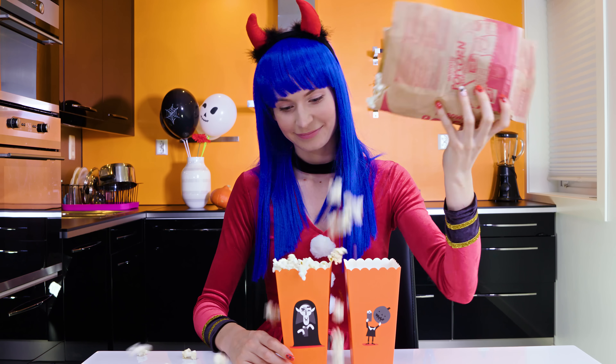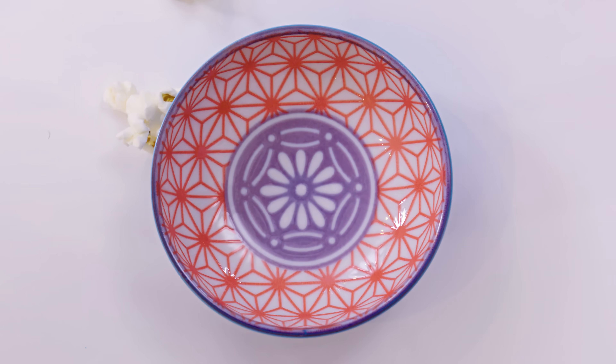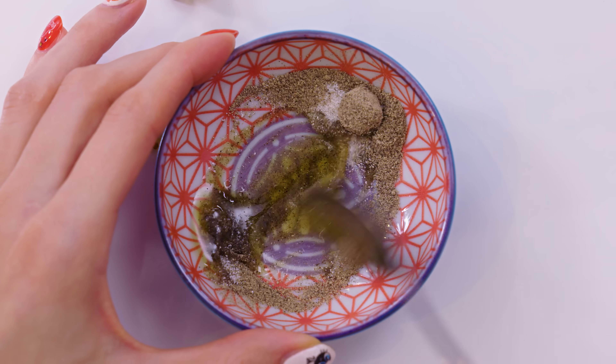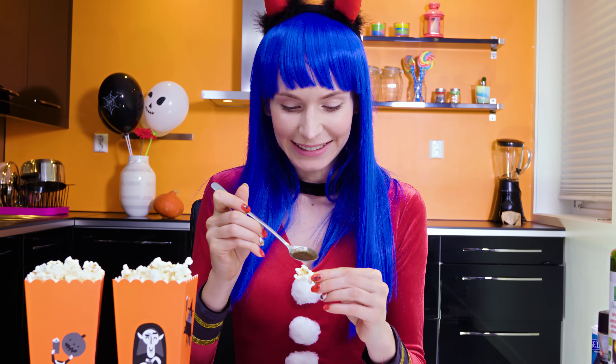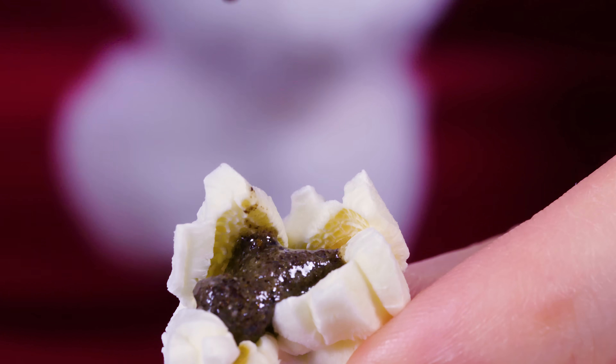You didn't expect this to be a normal tasty popcorn, did ya? Well, one portion will be normal but your friend's one has to be served with a little surprise inside. Take a little cup and pop in a bit of salt, pepper and some oil. Stir well until combined and you're left with a smooth mixture. Load a bit of that awfulness on a spoon and drip a few drops on a popcorn that has a little cup shape.